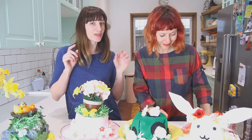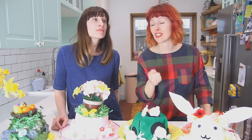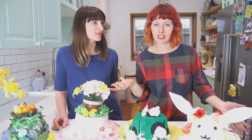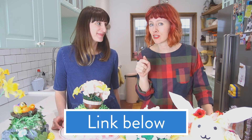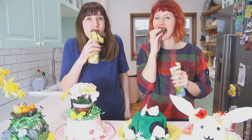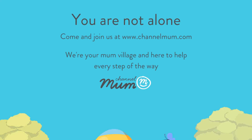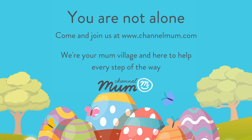Our next job is to sort out the kids' Easter egg hunt. Channel Mum have created some Easter egg hunt clues that you can just print off, so you don't have to even think of any clues. If you want to print those off, click the link below. Can we eat the chocolate now please? We'll eat the chocolate now. Happy Easter!